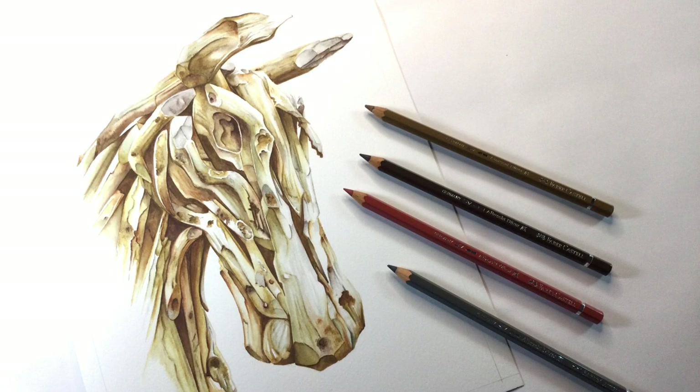Hi, I'm G, welcome back to my art channel. A while ago one of my subscribers suggested I should do something other than flowers and paint something different using the watercolor pencils. So in this video I'm showing you how to paint this wooden horse using Albrecht Dürer watercolor pencils.